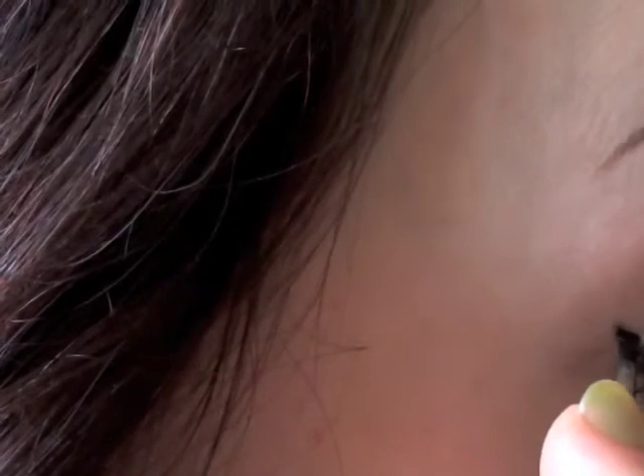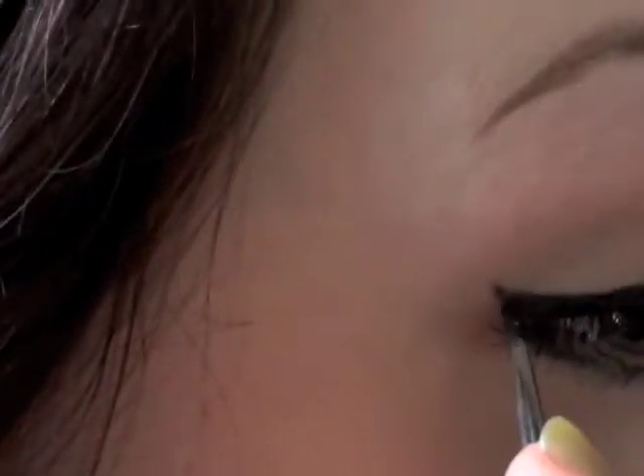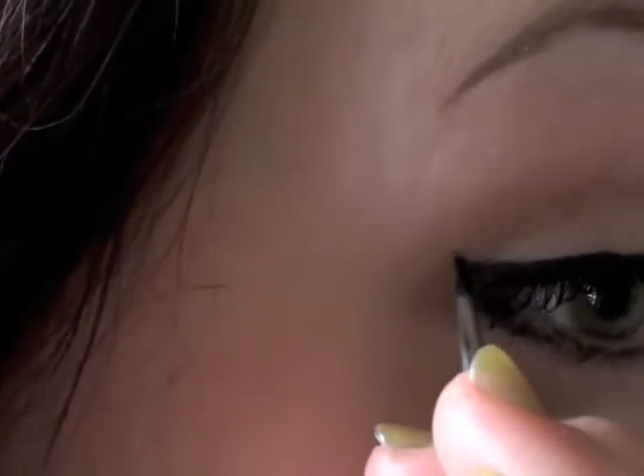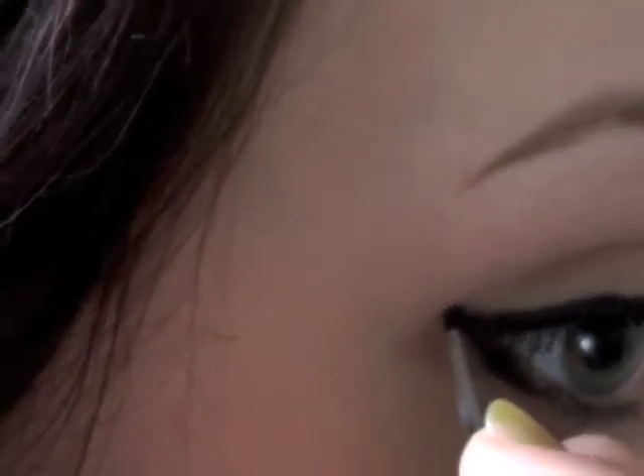And then connect the upper point and fill in the space, and just kind of create a pointy tip.